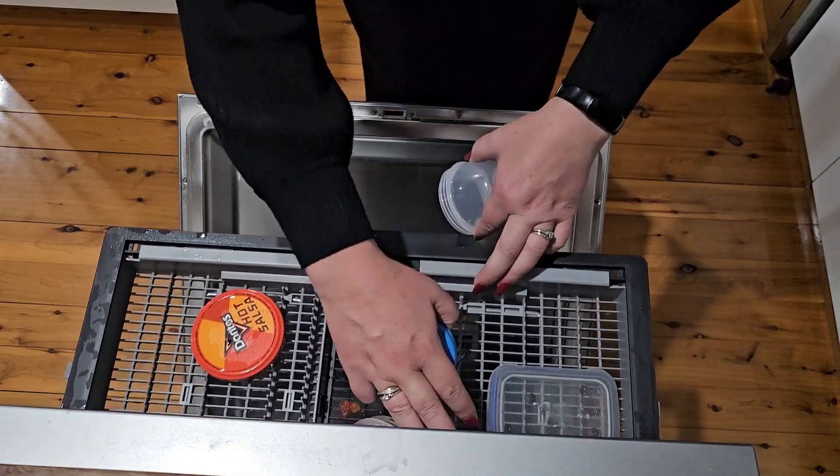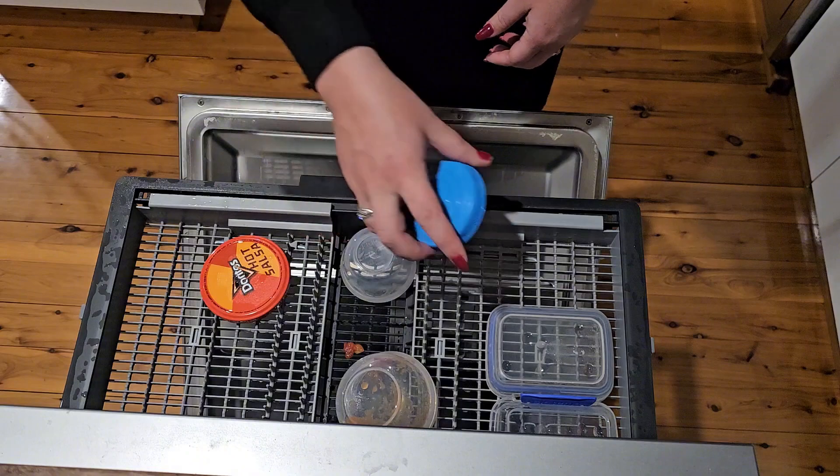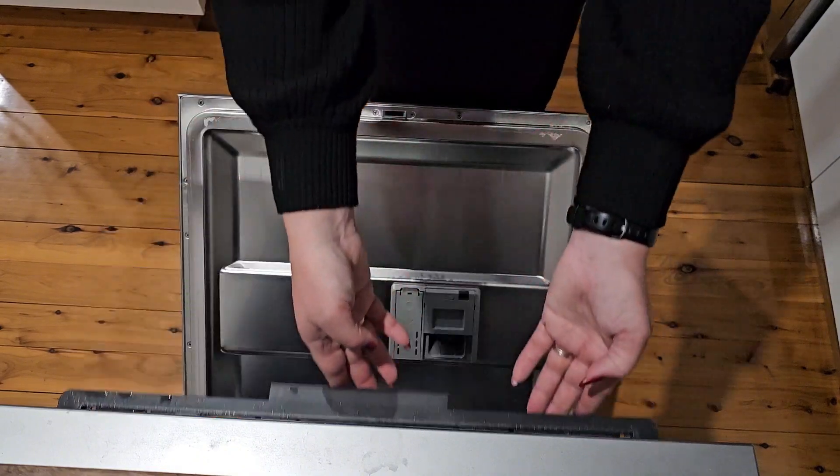I don't even give them a rinse out — they just go straight in the dishwasher. I've had these for years and you can see they've held up really, really well.